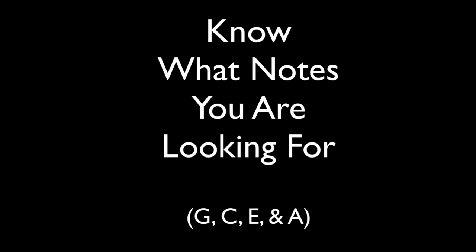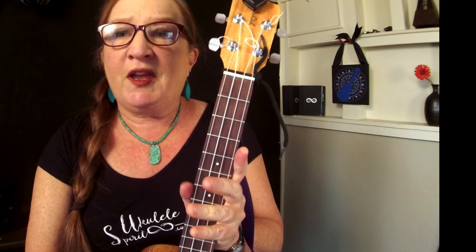So let's get started. First of all, your notes — you want to know what the notes of the open strings want to be. You've got a G, a C, an E, and an A.